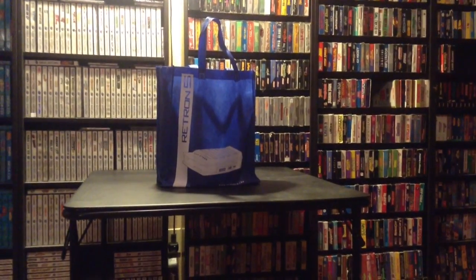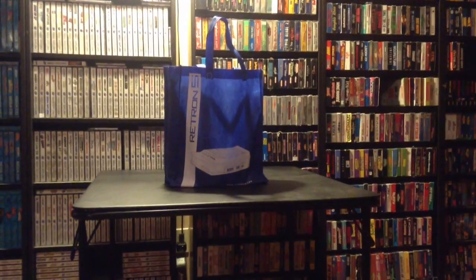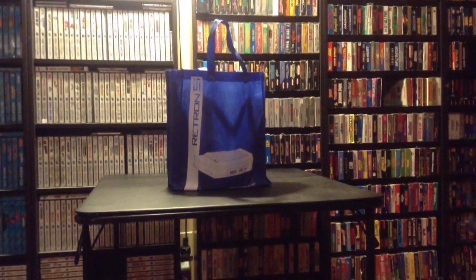Greetings YouTube, I'm back with another episode of Game Over Johnny. I know it's been a while since we've talked, but today I got a Retron 5 from a friend and we're going to take a look at it.